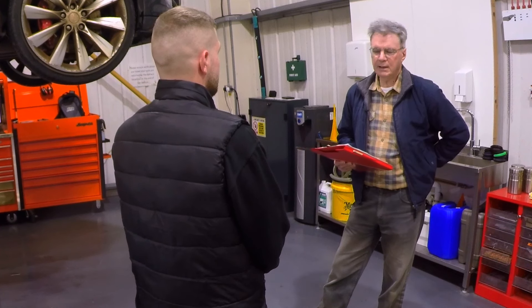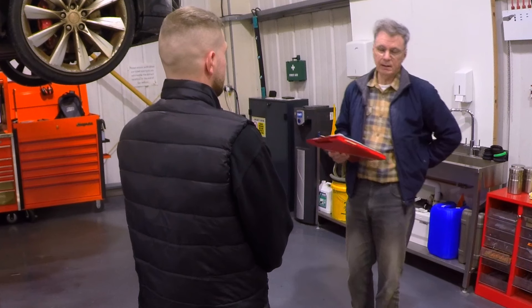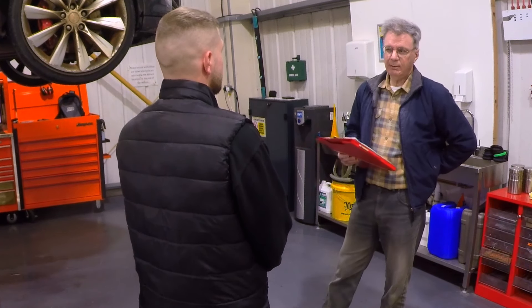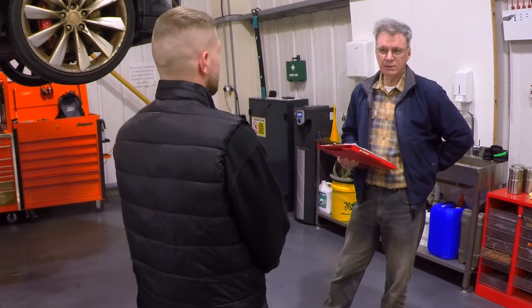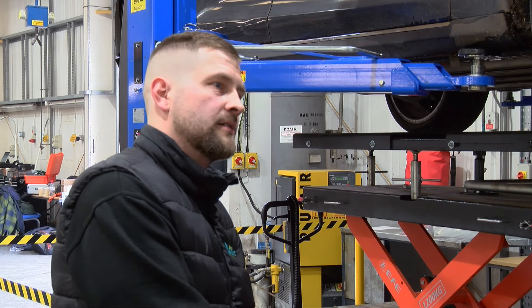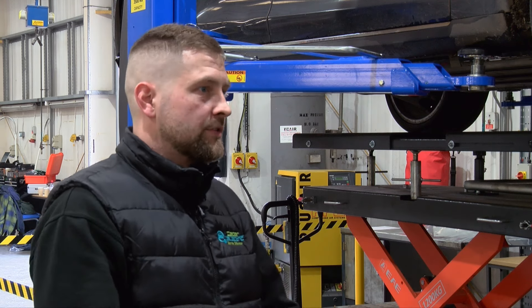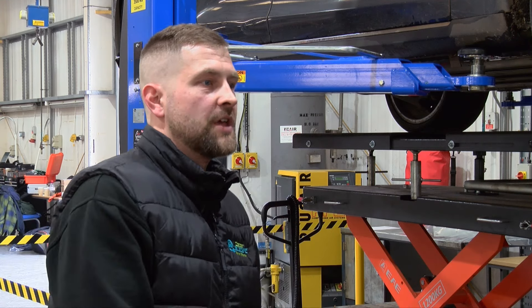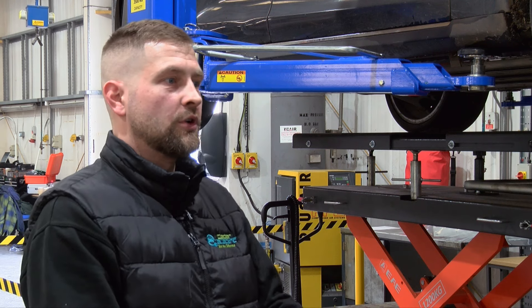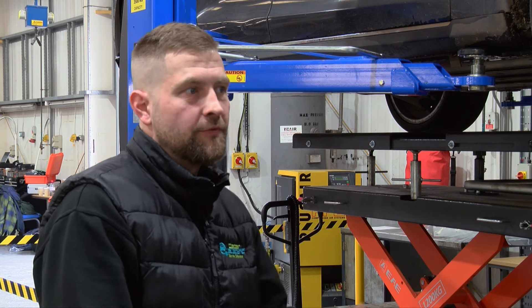You're doing repairs on high voltage systems on legacy manufacturers like Mini, Porsche, and BMW — how are they coming along in terms of battery technology compared with Tesla? They're probably a bit better in some aspects and a little bit worse in others. Tesla designs its own packs rather than going off the shelf, whereas it looks like some other manufacturers may have gone for a more ready-made solution from another company.